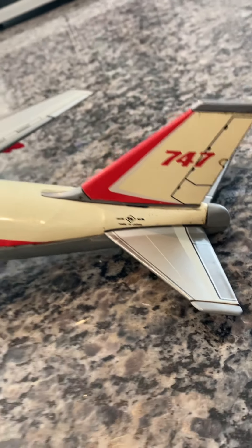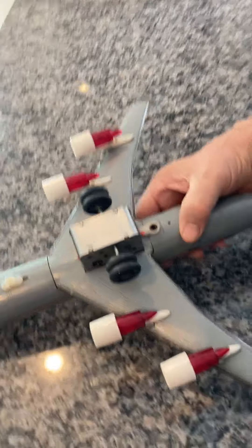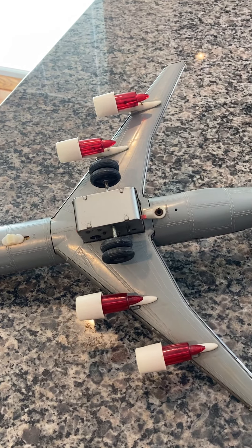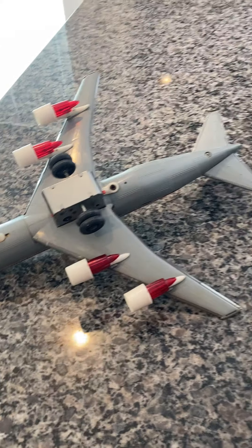These are the four original engines. They have never been repaired; they have never been broken off. These are original. You can see that they're beautifully mounted, still factory attached, and as you can see the underside is plastic.